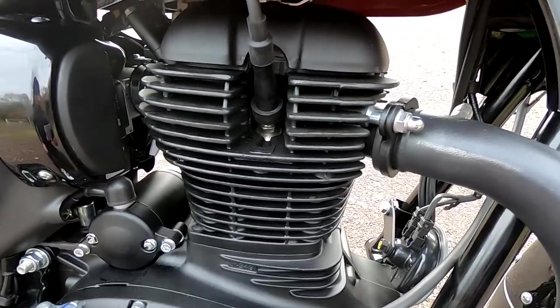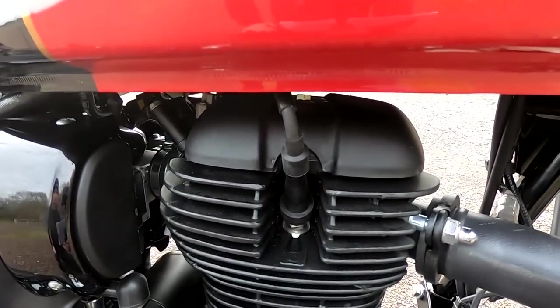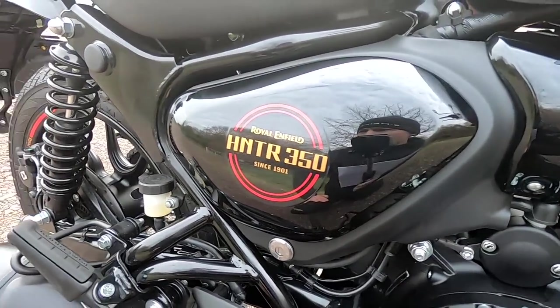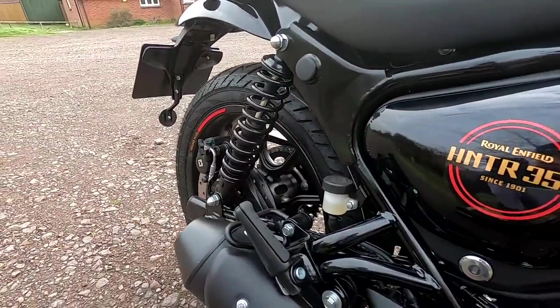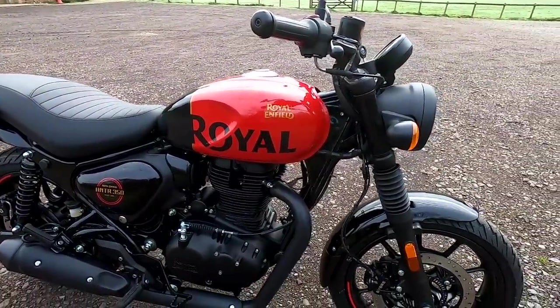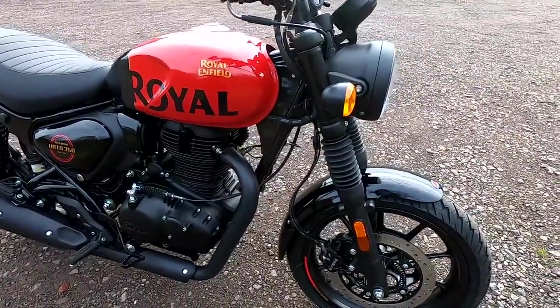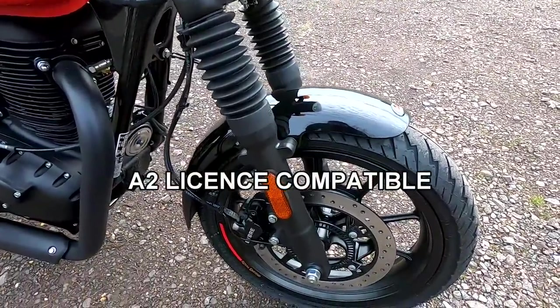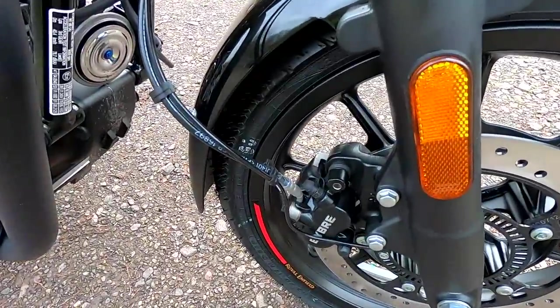It's an air-cooled two-valve engine with simple screw and lock-nut adjusters for the tappets — quite simple servicing. It produces a modest 20 horsepower at 6,100 rpm, but it's not about the power on this; it's about cruising down country lanes at 55 to 60 miles an hour and enjoying the ride. Torque is 27 newton metres at 4,000 rpm.